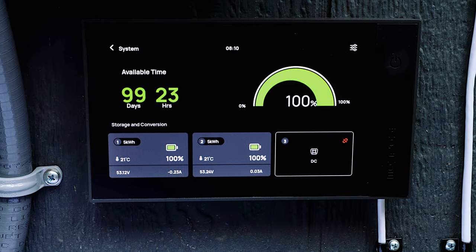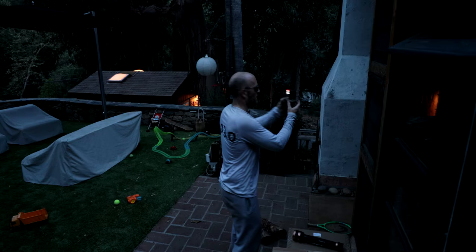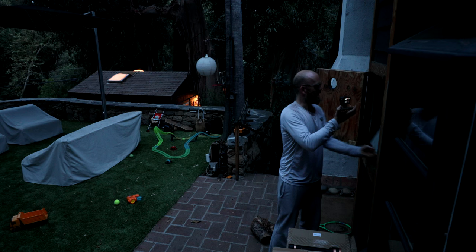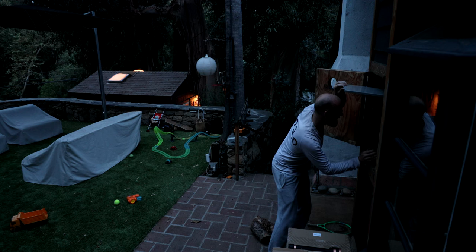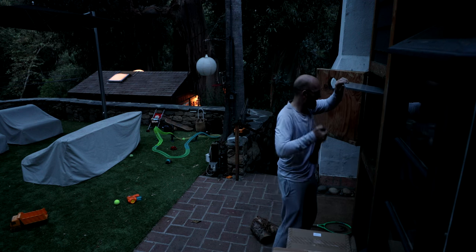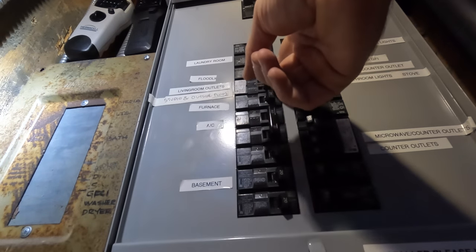The console is kind of like the instrument cluster on your car — it tells me what power is going in and what power is going out. Okay, this is the final exam. Those are the studio lights right there. I'm going to see if the studio power still works when I flip off the grid power, the AC power from the panel. It works. It works.